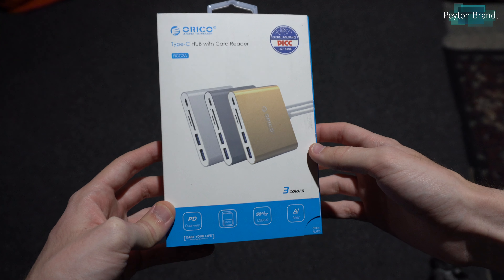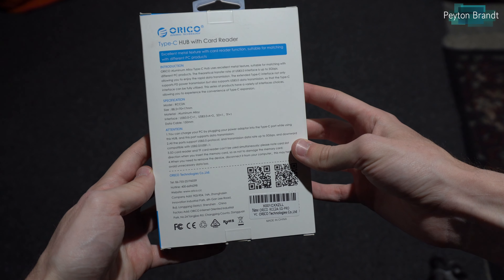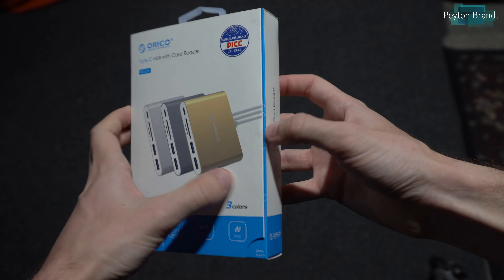Hey, what's up guys. In this video we'll be reviewing another dongle — this is the Orico USB Type-C Hub. It has a limited amount of ports, but let's go ahead and take a look at it.